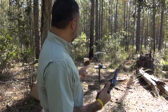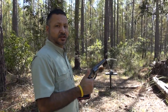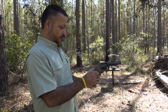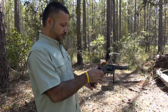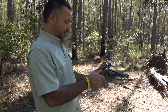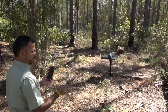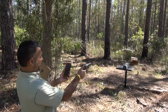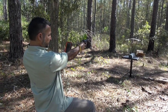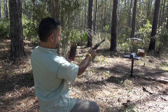I'll be using my chronograph as well and we'll be testing the velocities out of this four inch barrel. Let me set up the Bluetooth app on the phone for the chrono. I'm ready to begin. I'll be shooting it single action — I didn't get a reading on the first shot, so I'll try again.